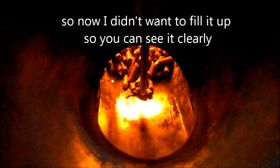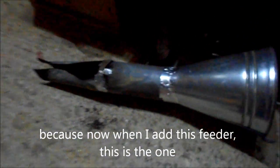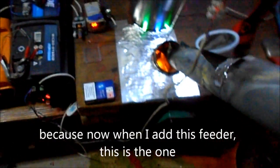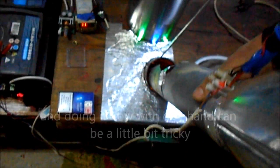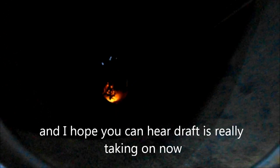I didn't want to fill this up so you can see it clearly. Now when I put this feeder — this is the feeder — I'm doing it now with one hand, it's a little bit tricky. When I put the feeder in, then I will fill it with the pellets. Then you can hear the draft is really really getting high.